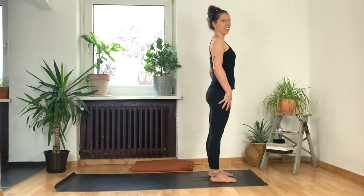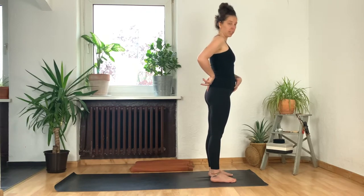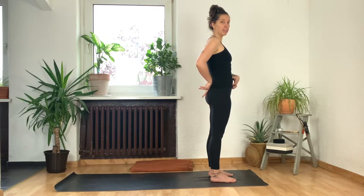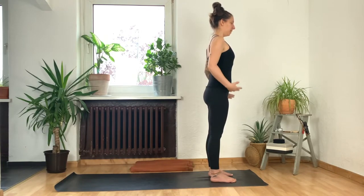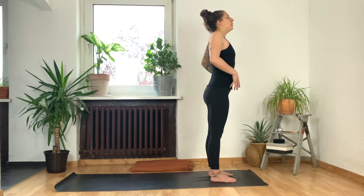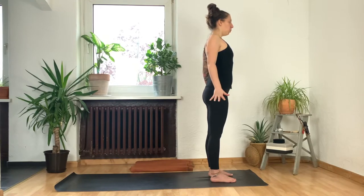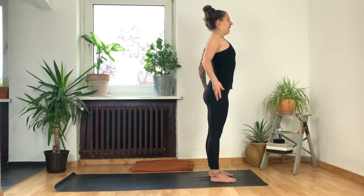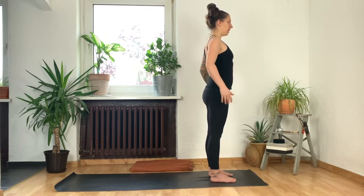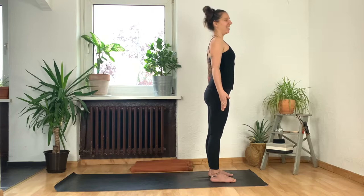Engage your quad muscles so your legs are solid. Think about pointing your sit bones very slightly down towards the earth — as you do, your low belly starts to hug in. Draw your low belly and low ribs in. On your next inhale, lift up through your chest — maybe lift your shoulders to your ears and then exhale, squeeze your shoulder blades together. Relax your shoulders and let them soften out to the side so you've got a nice broad chest. Very slightly pull your chin in towards your throat so the back of your neck is long and your skull lifts to the sky. Here we are in Tadasana, our mountain pose.